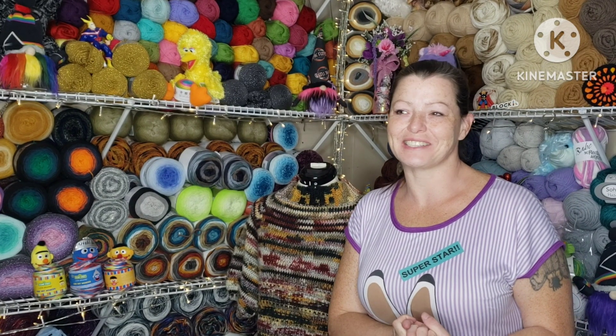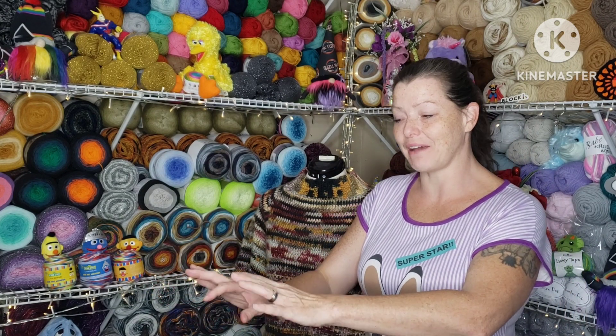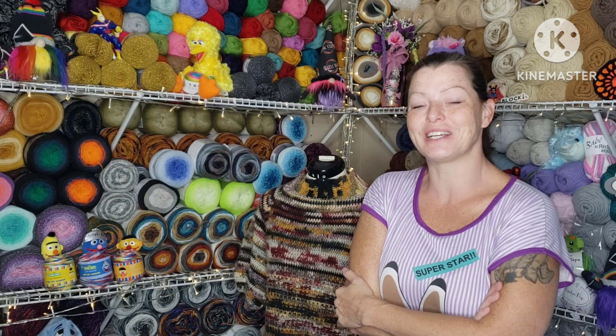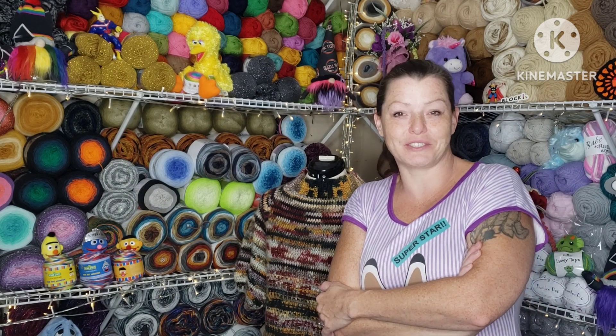Hello and welcome back to Fantastic Fiber! Today I just want to show you what I'm making and what I have in the works, because we are switching jobs — we are taking on a new company to see how that goes — and we will be seeing more of the country as a result of it.